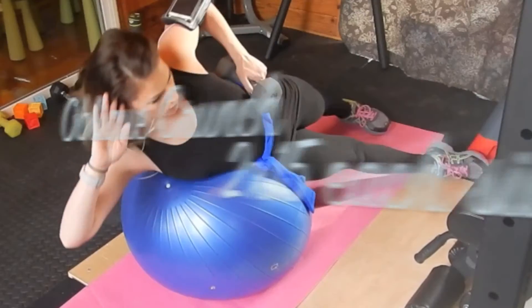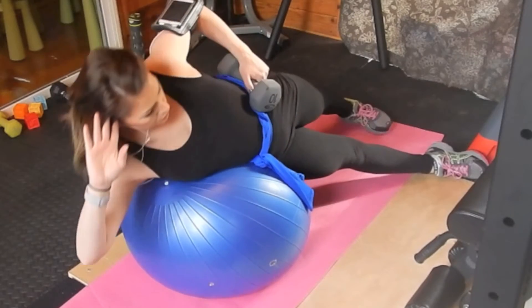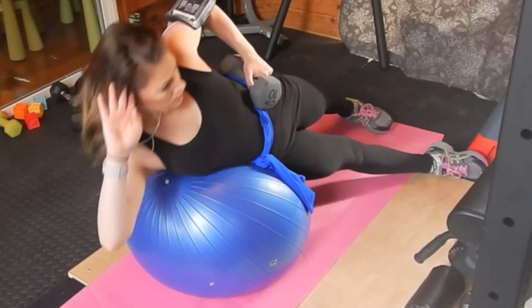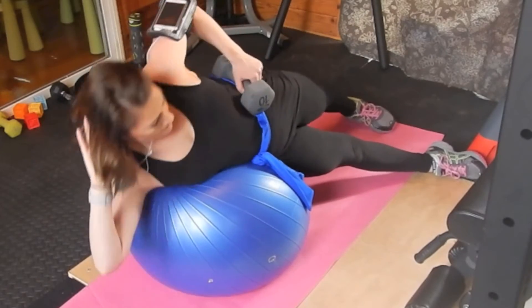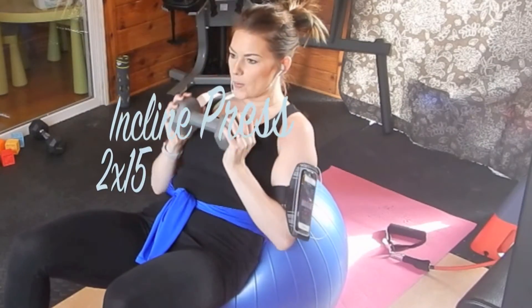Now we're going into an oblique crunch. I'm doing two sets of 15 on each side, and I did use a weight here for some extra resistance. This is definitely a balancing act. If you are new to these workouts, you might want to go up against the wall.